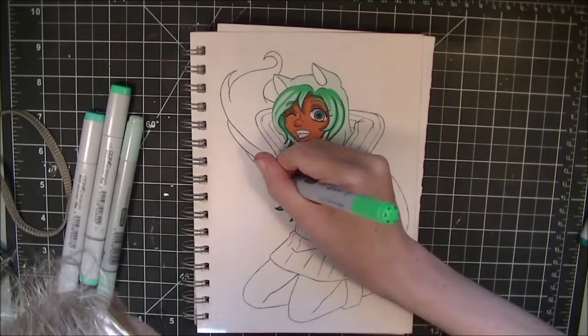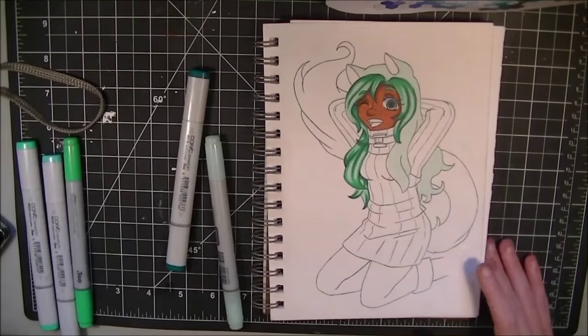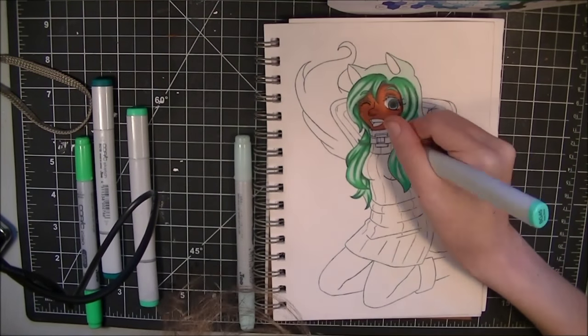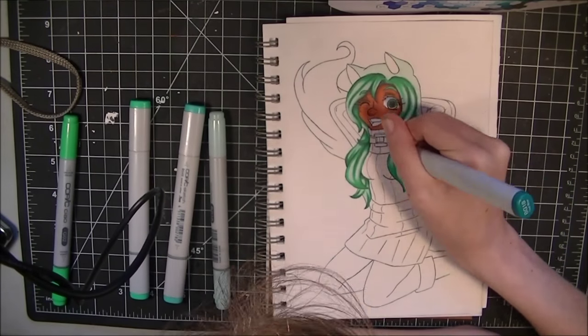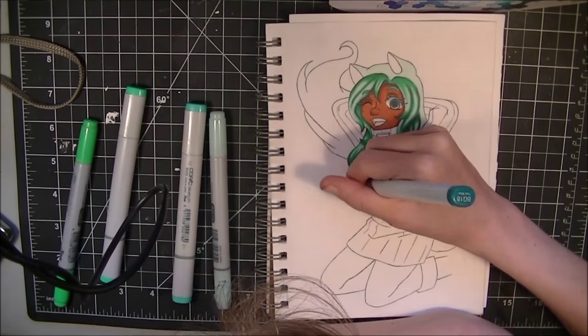Thanks to my fiancé — he was like, you should just push through it and see how it looks by the end — and I'm very glad that he did instruct me to do that, because I honestly thought I had screwed up the skin. Then I did the hair and stuff, and it started kind of pulling together, and it made me really happy, because I honestly did think that I had screwed it up so bad.